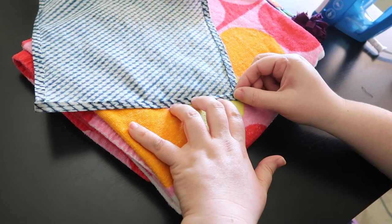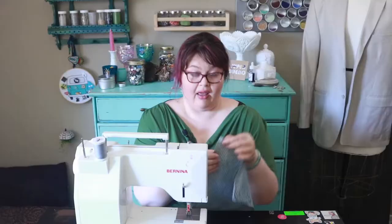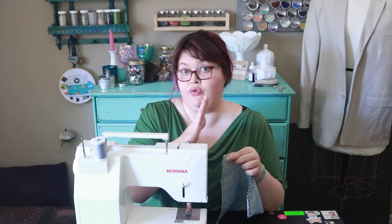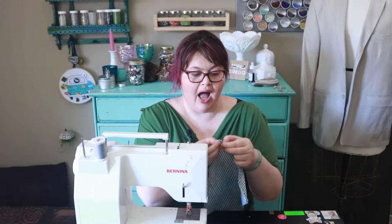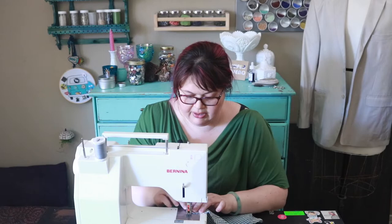Now my turns are all set up so we can go ahead and sew these. I've got my machine set up. If you need to move the needle position to get into this small hem, please do so — don't be afraid to. I'm just going to turn this by hand, get it started, and put it under the machine. I'm not going to pin it. If you feel more comfortable having it pinned, please do so — it's up to you, dealer's choice. I'm just going to go rogue.